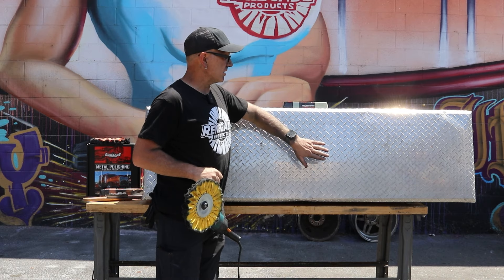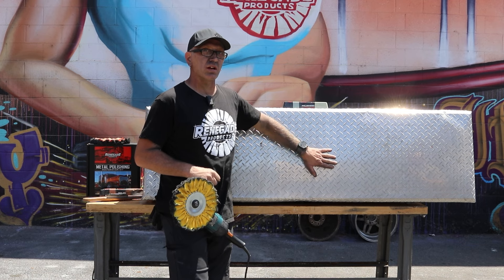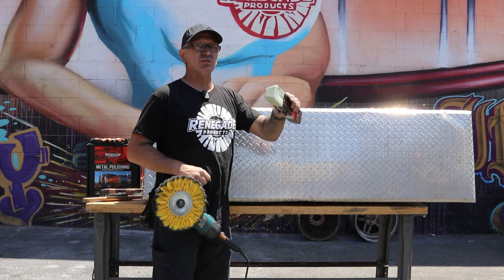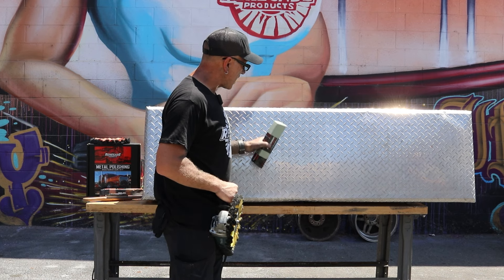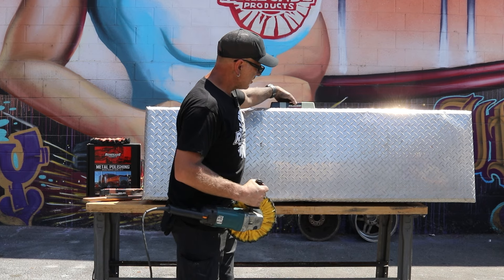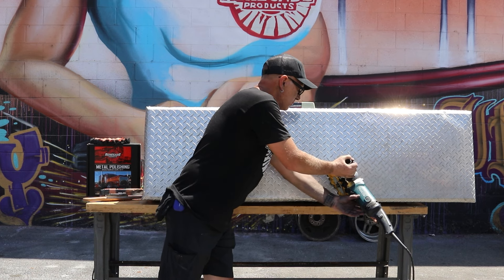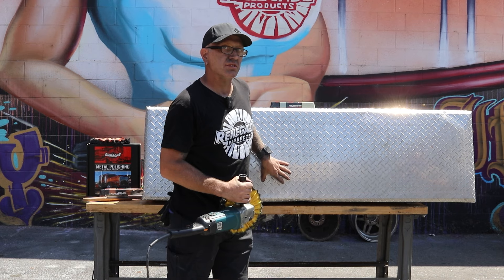We've got the acid washing with the mag and wire and the neutralizing with the Kiss My Glass done, so we've got a nice clean surface. Now I'm going to use the Q69 bar on a yellow buff and I'm going to do a diagonal pattern with my buffer going this way to get around these diamonds. Then I'm going to come back and go across at the opposite angle to get around the opposite diamonds.